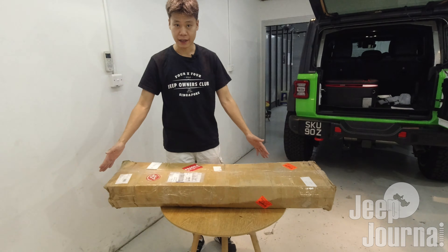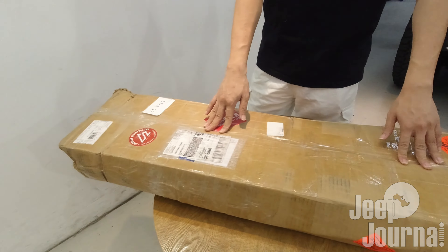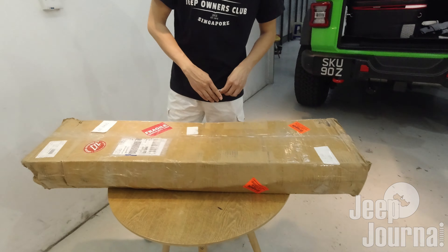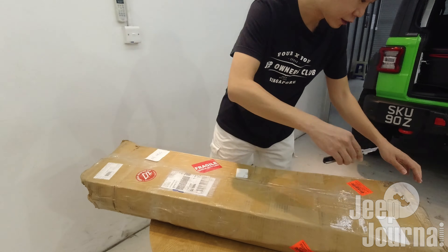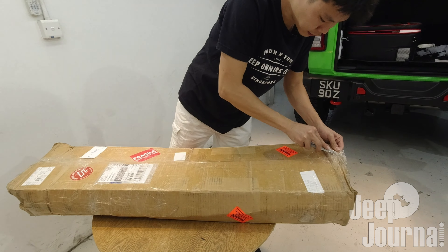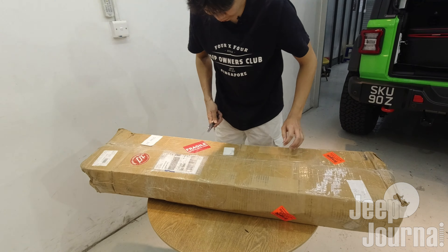What I have in front of me is the whole rack, and as you can see, it's made up of smaller portions and panels. We are going to do the unboxing. This thing came all the way from the USA, so let's hope there's no damage and it's packed properly. Let's open this up.